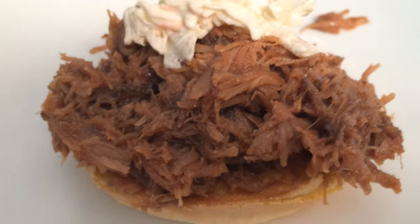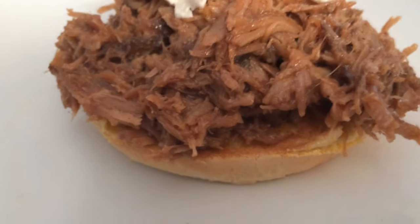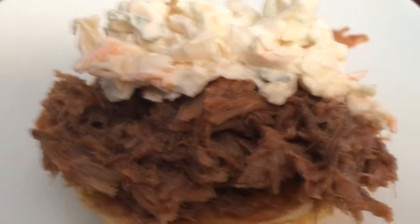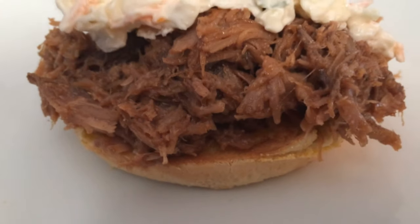Right now I'm going to add some coleslaw, which is going to make it crunchy, crispy, and sweet. When you bite into it, it's just crunchy and it gives it a little unique flavor. It's just so delicious, you guys.